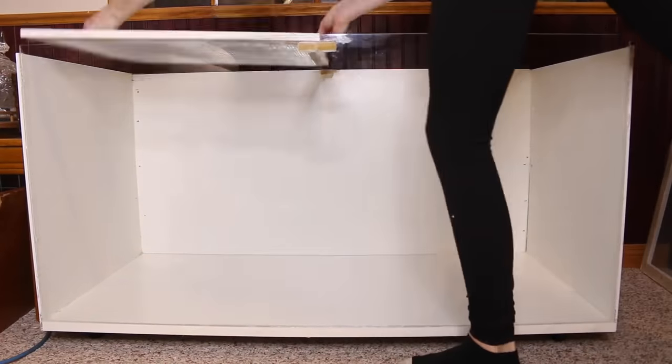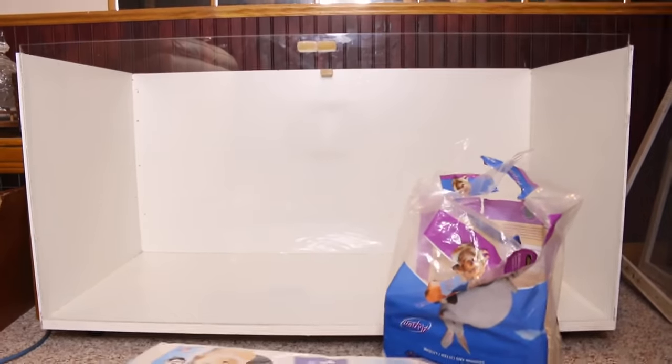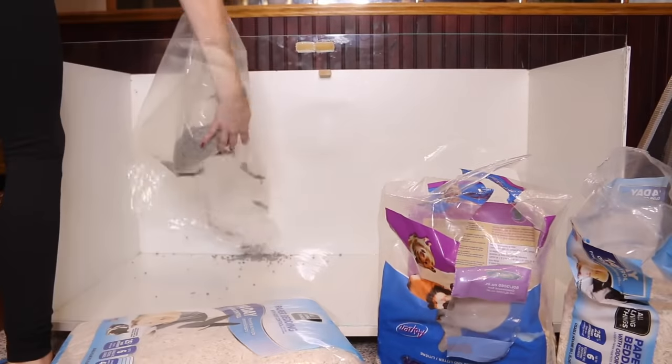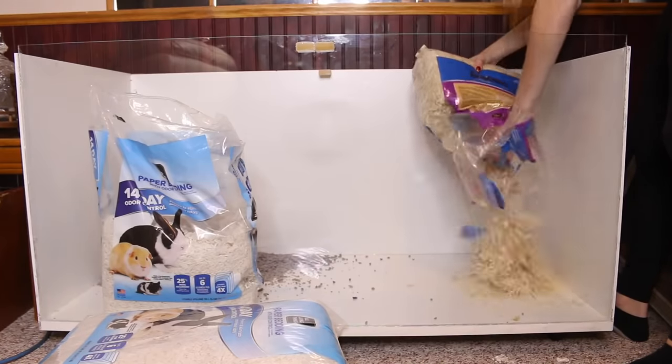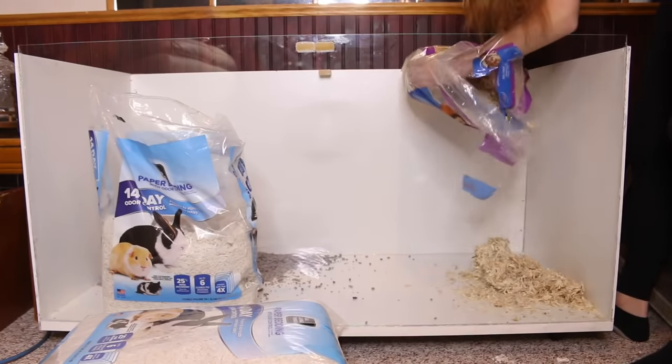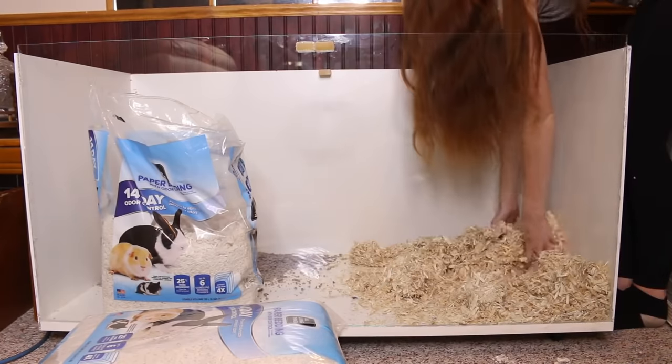Now is the fun part — setting up the enclosure. I'm placing in some old bedding I had left over, and also putting in half a bag of aspen because I had it. It also gives your hamster another texture to walk on.